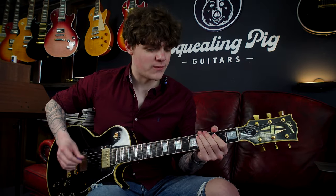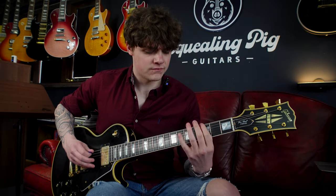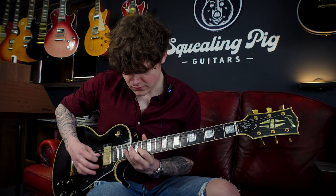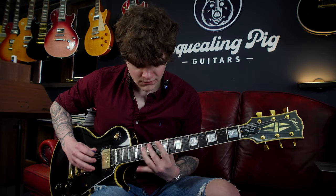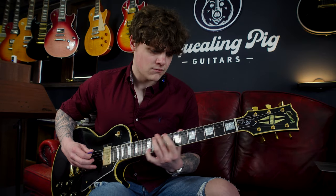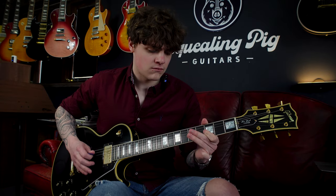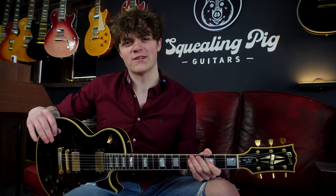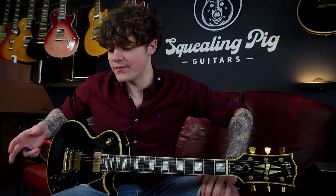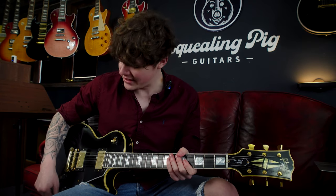Stunning tone — a lot of treble, a lot of mid-range, really good for cutting through. The bridge pickup on these Les Paul Customs just sounds amazing, really thick meaty tones with that mid-range. On the amp we don't actually have that much gain; I'm boosting it with a little overdrive but it's not really heavily distorted. It's got a lot of range, a lot of dynamic range.